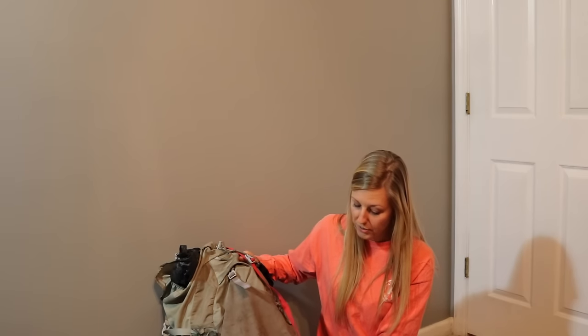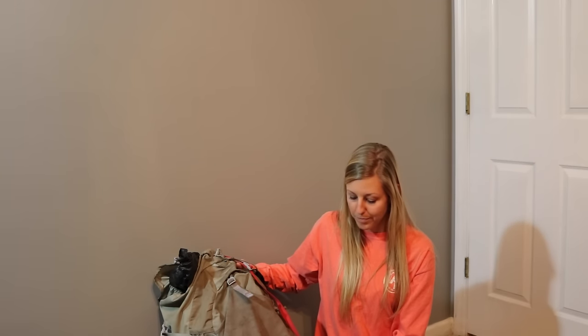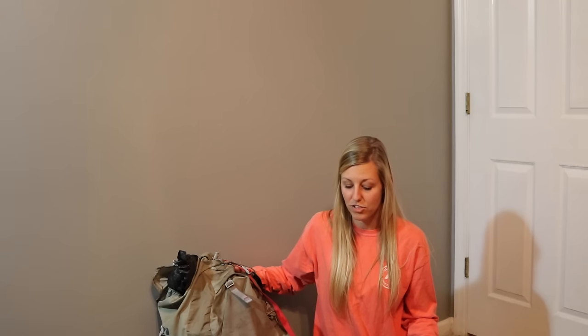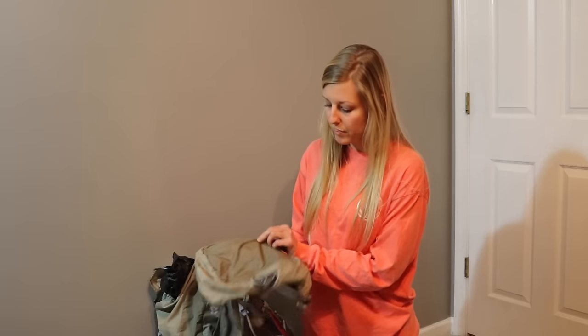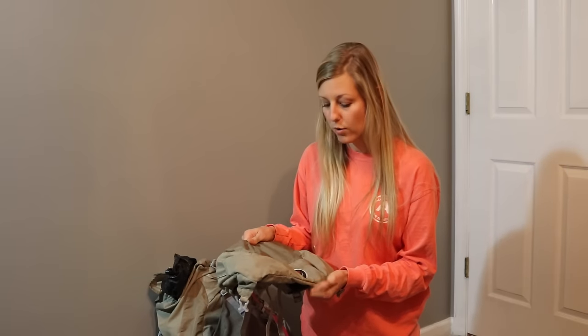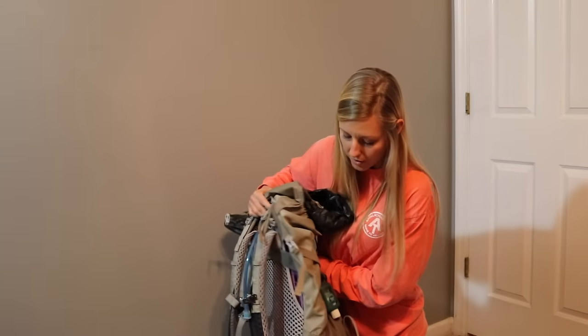This is my pack - it's a new Osprey Aura, a 50-liter pack. You can buy all your gear and then take it into wherever you buy your pack - I got mine at REI - or you can just guess. I read a book that mentioned 50 to 65 liters is probably good, so I was like, I'm trying to limit my weight, so I'll make everything fit into a 50-liter. It came with a brain - that's what goes on top of the pack - but I started the trail with it and got rid of it pretty quick.